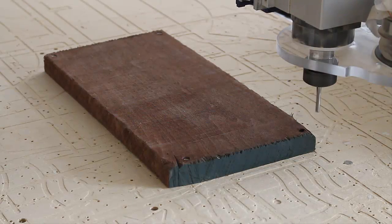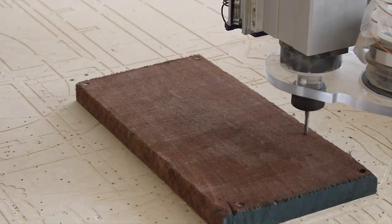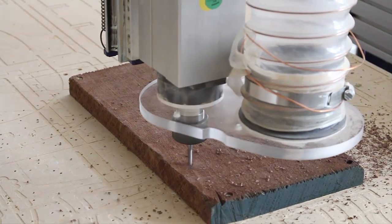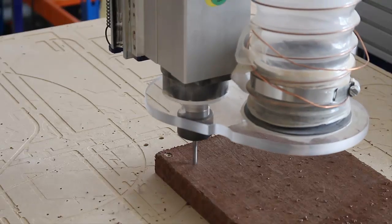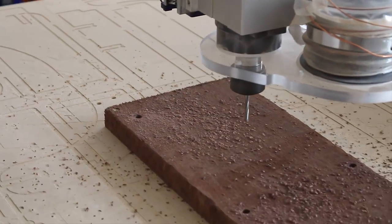So here is our first toolpath. We're going to run the dowel toolpath, so we're just going to cut partially into the top side of our material block. So there we have our dowel holes.